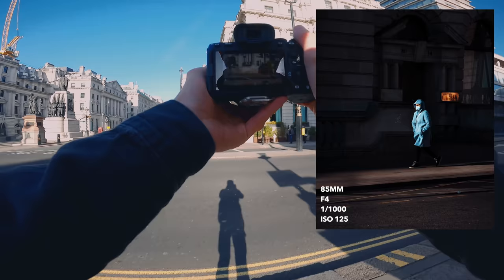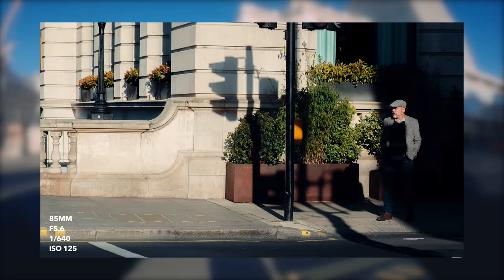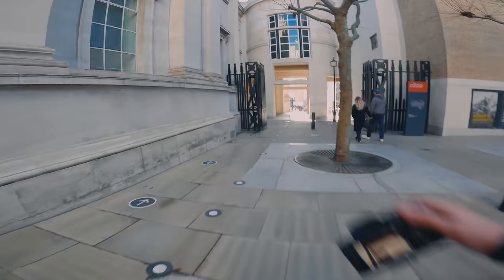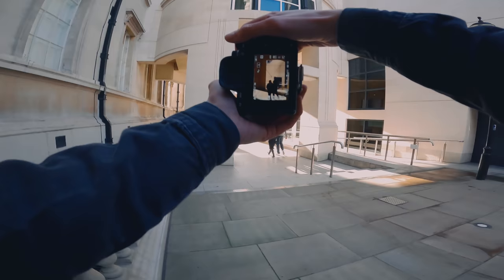Shot here — I kind of like the contrast between the shadow and the light. 640th of a second, f5.6, ISO 125. This is the National Gallery — it's like a back walkway to the National Gallery, and the lighting is actually sick. There's a dude walking up the steps now, and I think I could probably get a good shot of him with that background on his own if I can.